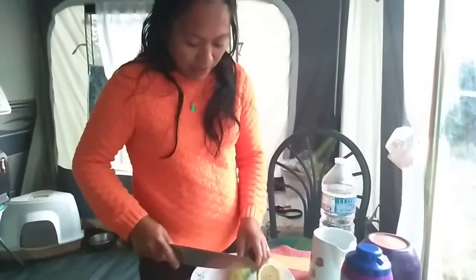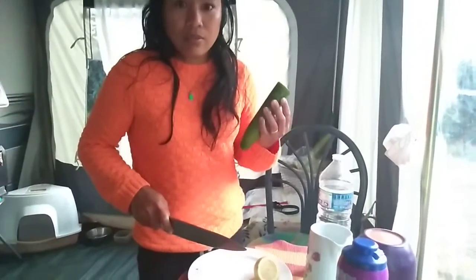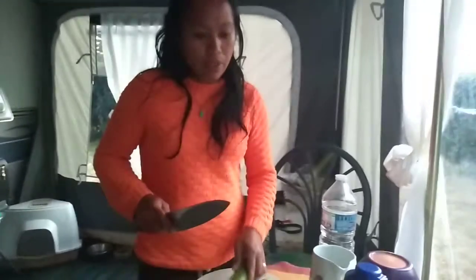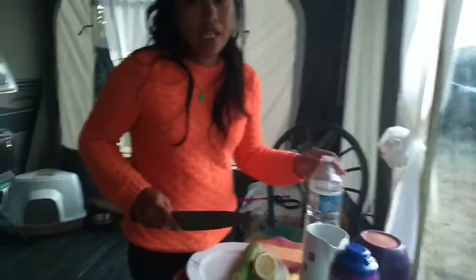Hi, now I'm making my water for drink. It will detox — it's a detox. It's made of coconut, lemon, then the water. It's for cleansing your body.